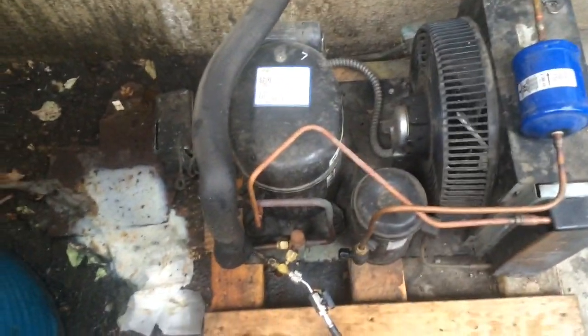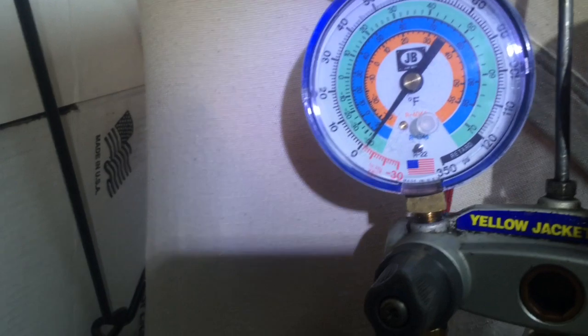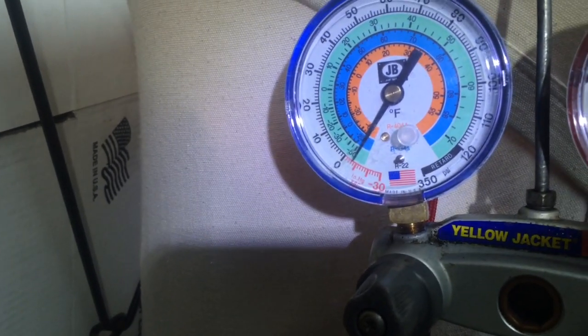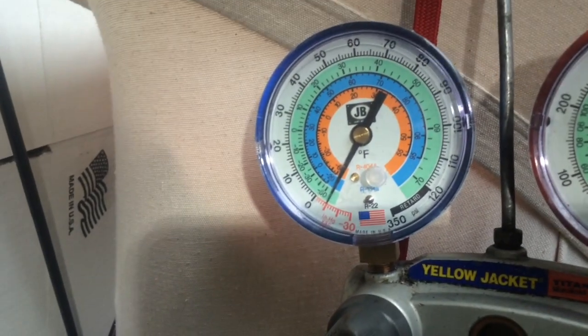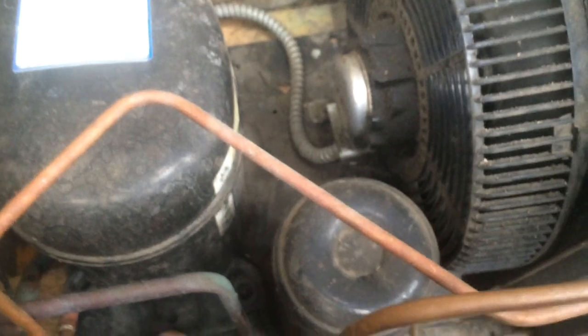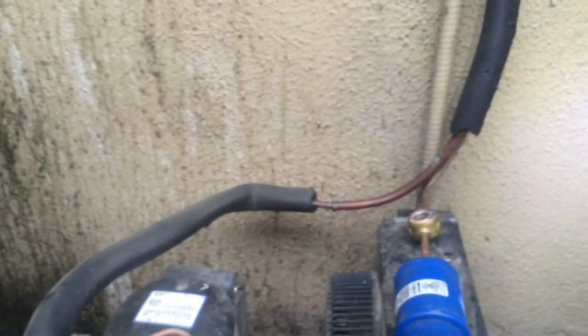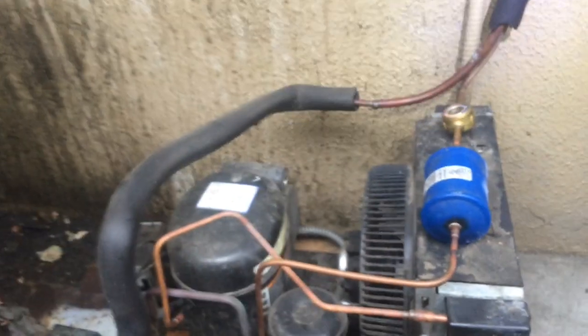Okay, I'm out here at the kinetic unit. I'm gonna go ahead and pump it down. I've got the analogs going just for pump down and stuff. Let's close off here at the T-valve by the receiver, pump the unit down — now you can take apart the evaporator coil. Let's get in there and get this done.